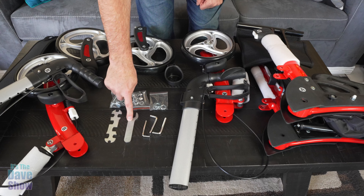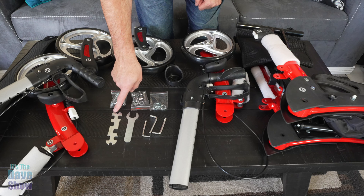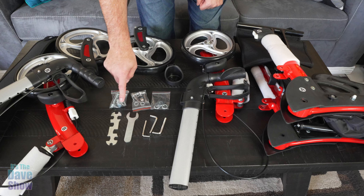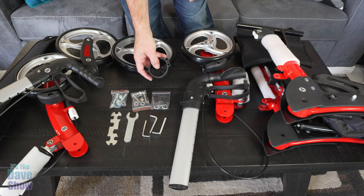Welcome to The Dave Show. My name is Dave and today I'm here to talk about this walker. The company did send me this product for review, but they wanted me to show you what it is and how to put it together and how it works.